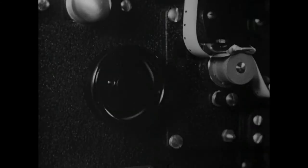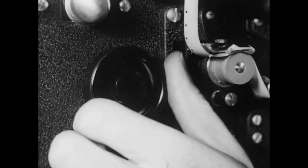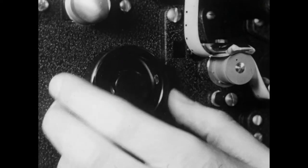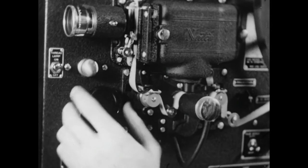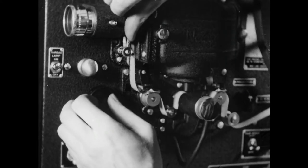One of the most useful parts of a projector is the little wheel that lets you turn the machine by hand. It should be used to run through the leader of each film before the showing has begun. When the machine is moving as slowly as this, it's a simple matter to spot mistakes in threading.